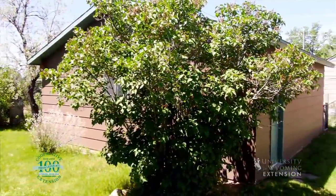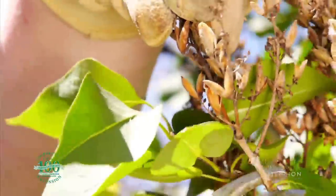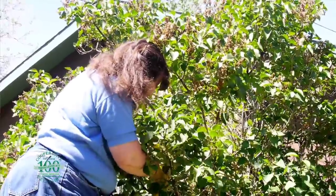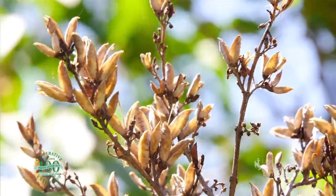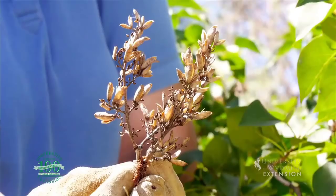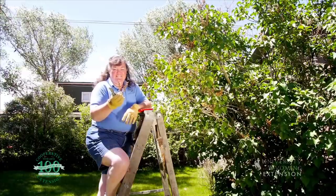One of the things that you can do to make a healthier plant and a much more attractive plant for the growing season is by removing the flower buds as they've finished blooming each year. That way the plant can put all of its energy into producing new leaf tissue for the coming year, and at the end of the summer growing season put its energy into developing new flower buds that will come on early in the spring next year. For the University of Wyoming Extension, this is Donna Quinn from The Ground Up.